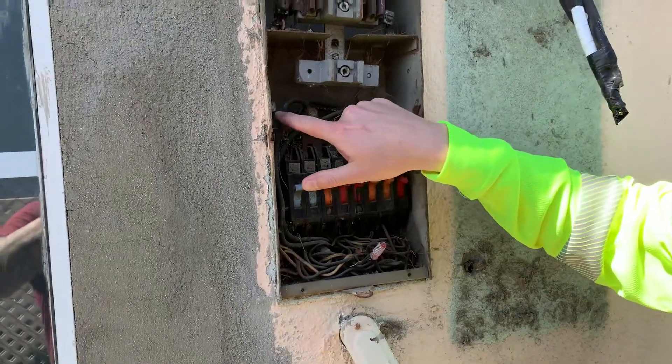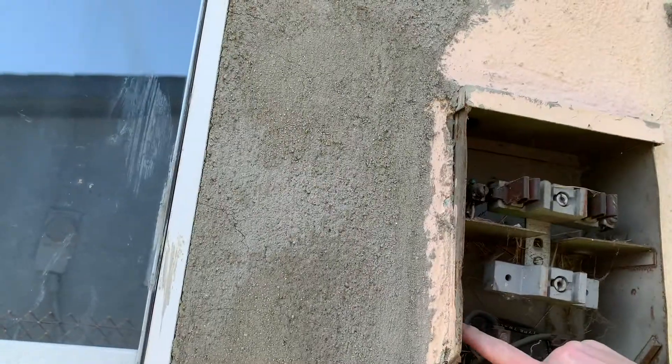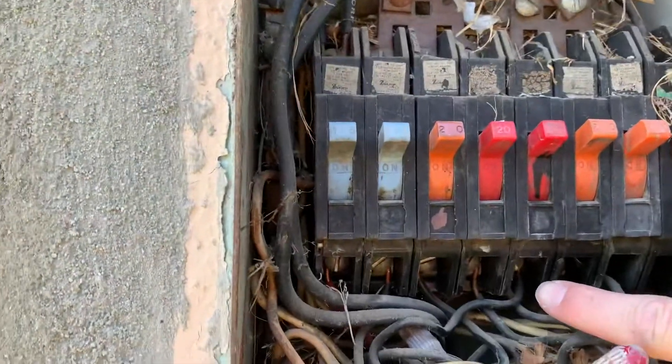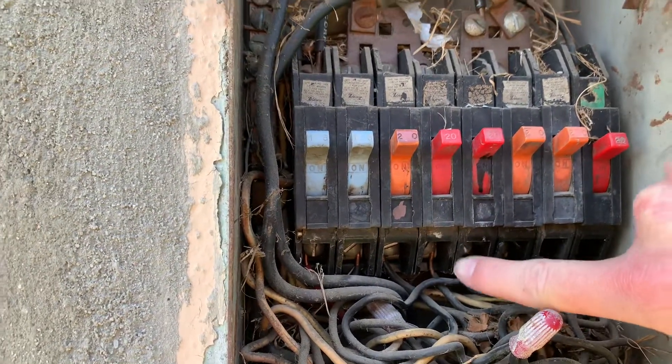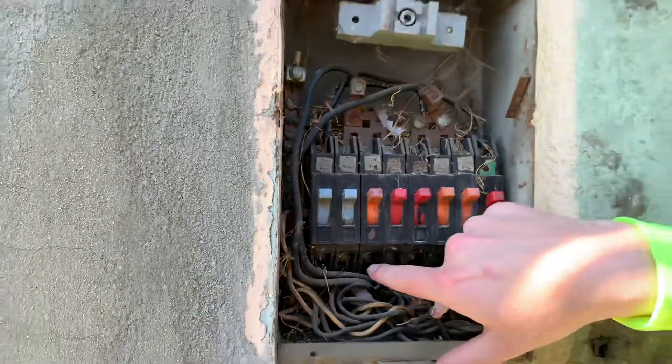Also, you'll see here this is the neutral — nothing's on that right there. And then you've got two wires going into this line right here, and you're doubling up on the breaker, which is not allowed.